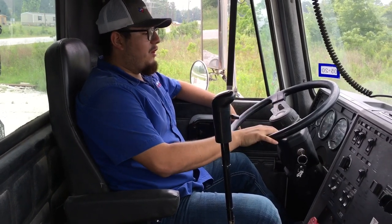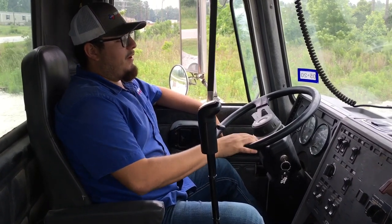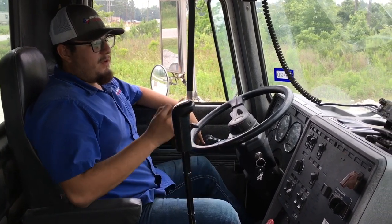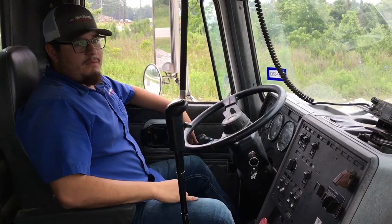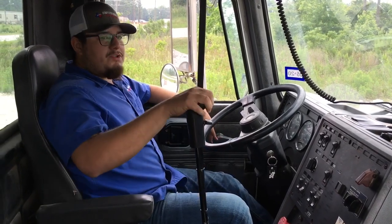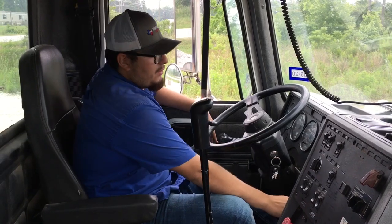I'm going to rev the truck to about 1,500 RPM and as soon as my governor kicks in I will let them know and I can start my brakes. Make sure the truck is in neutral and I'll start the truck.